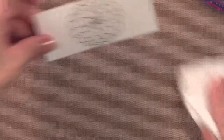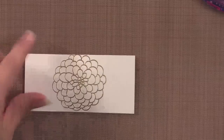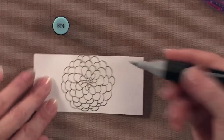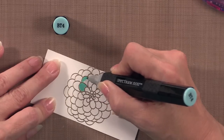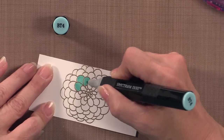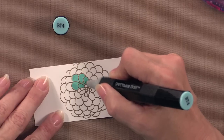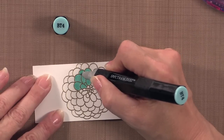Now I'm going to show you how to color this flower. I'm going to start with BT4 and color the full petal. What's really nice is even if you get a little bit on the gold, it doesn't really change the color of the gold — where sometimes if you're working with white embossing powder it may pick up the color of your alcohol marker. The gold, red, black, and dark chocolate will not pick up the color, so if you go a little bit outside of those lines, you're okay.